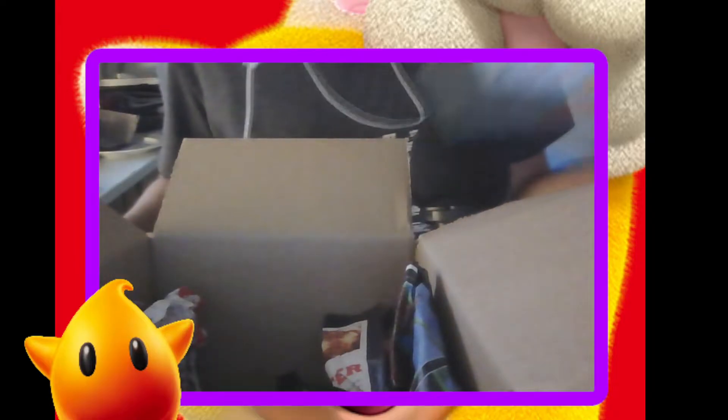It's even the original box! Well, it didn't say that — it just said it was all right, it didn't say that it was going to be in the original box.